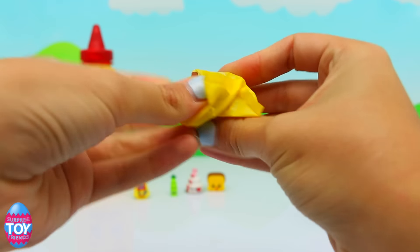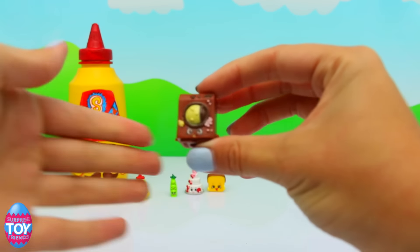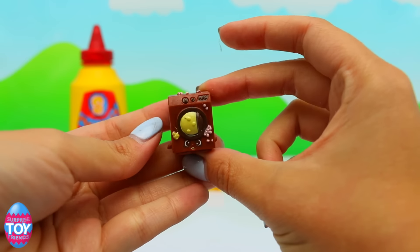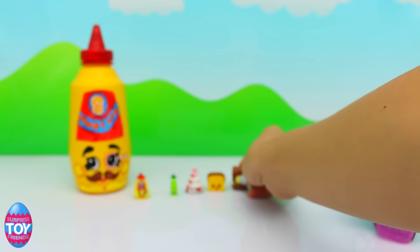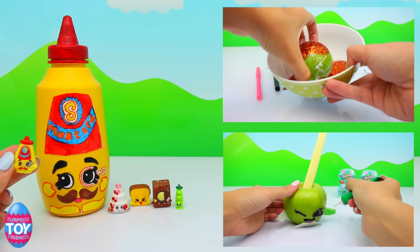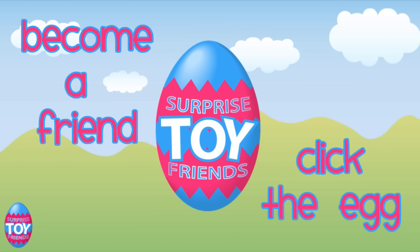And last up — who is it going to be? Oh wow, this is so exciting! This is a chocolate frosted Shopkin — it's a washer, and she is ultra rare. This is the brown version from the homeware section. That's so cool, we got an ultra rare! Check out our other Shopkins in real life videos — you can see Lenny Lime up there in the corner and Candy Apple down at the bottom. Make sure you click the egg to become a friend or subscribe below. Hope to see you soon, bye!